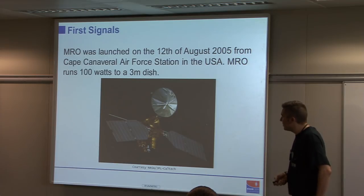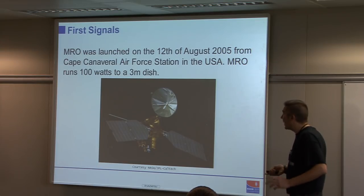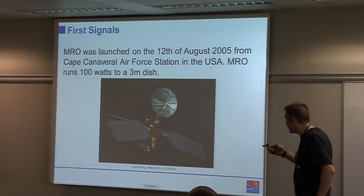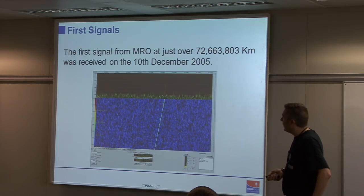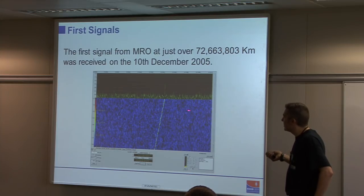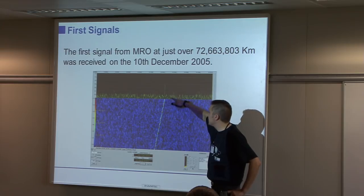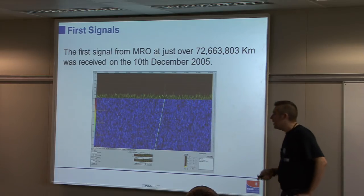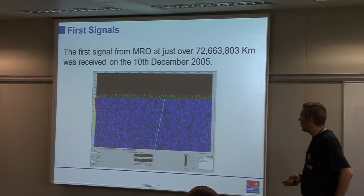Here is an artist's impression of MRO. 100 watts of carrier to a 3-metre dish is obviously going to be quite a loud signal even though the distance is significant. First signal received on 10th December 2005 at 72.6 million kilometres — a whopping signal, just about detectable in headphones but on an FFT display very easy to copy.